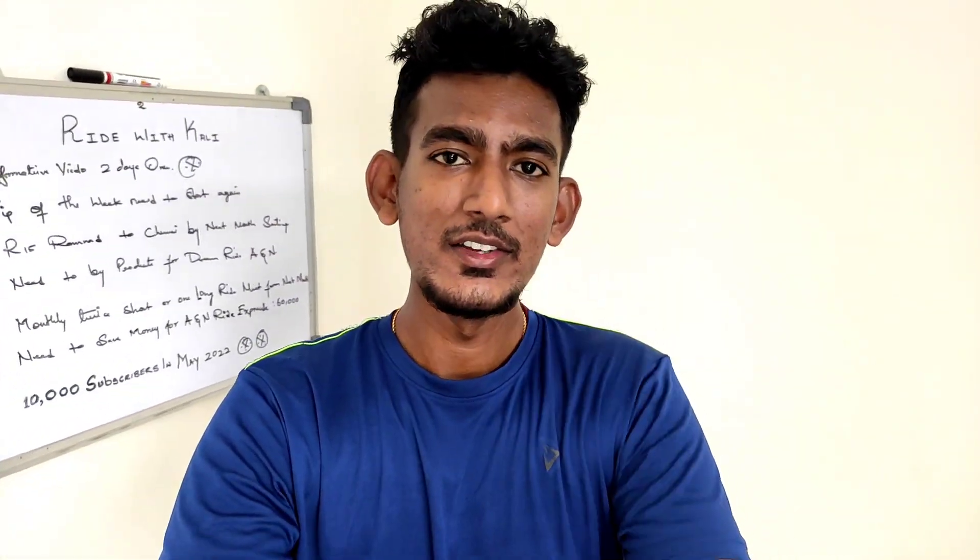Hey guys, welcome back to our video of Ride with Kalli. We are all super happy. For me, this is a very important video. It is a very important video for all riders. There are many people on YouTube, and I know this. This is a very important video for riders.